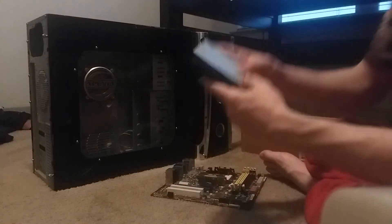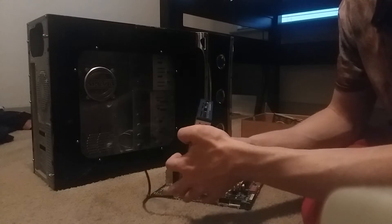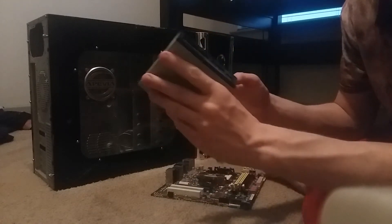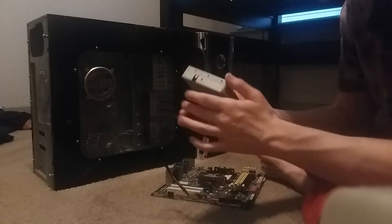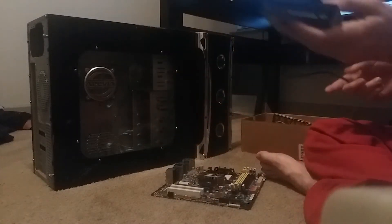This is one of the parts I'm actually keeping for sure — it's a card reader. If you know what a card reader is, you know what it does. I'm not even sure what brand this is, but this is one of the parts I'm holding onto.